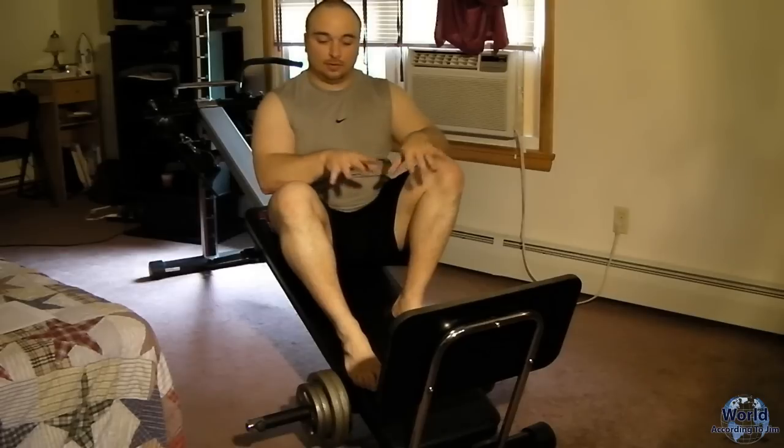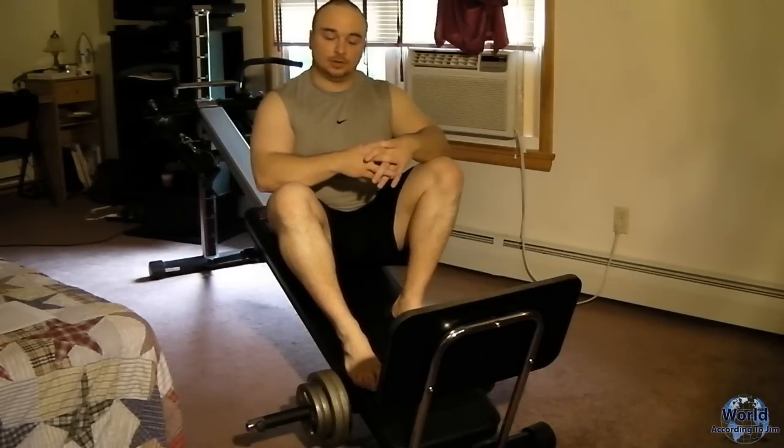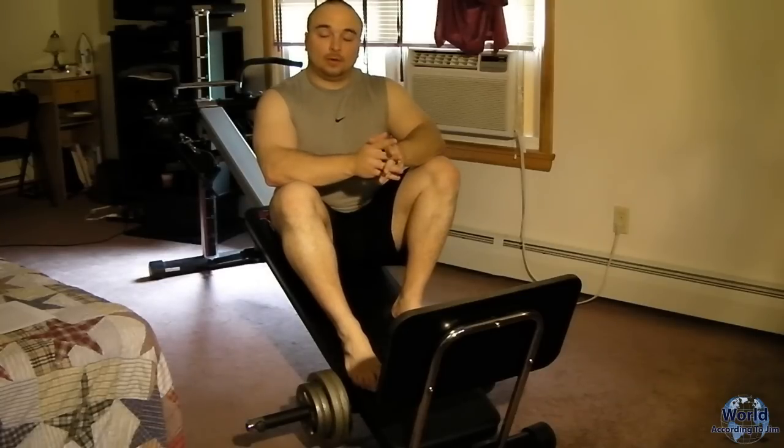It's a great machine. I'll review it, go through all the points, all the features, and give you the website. But for this video, it's going to be just a workout. This is a 20-minute workout — you should be able to do it in 20 minutes or less.